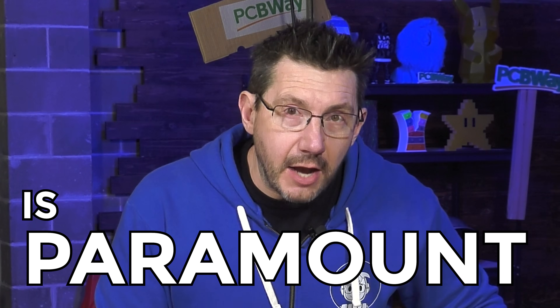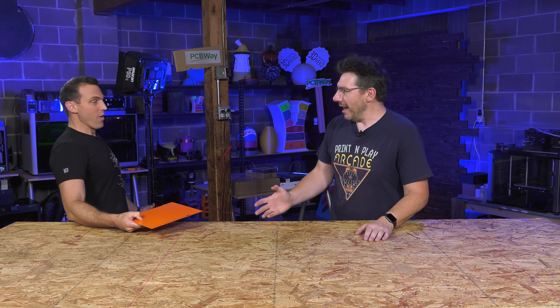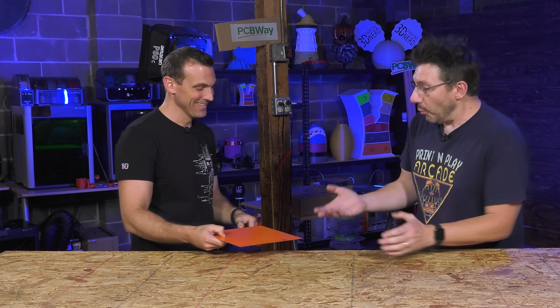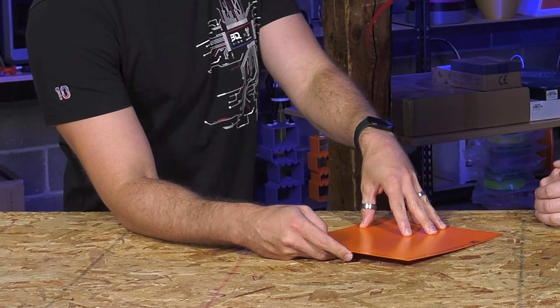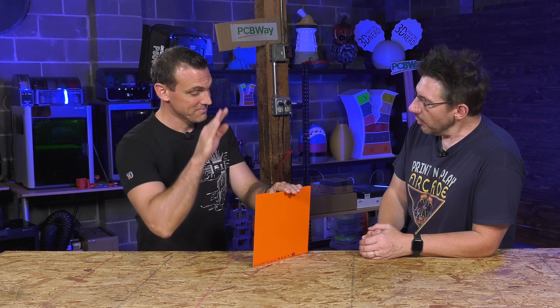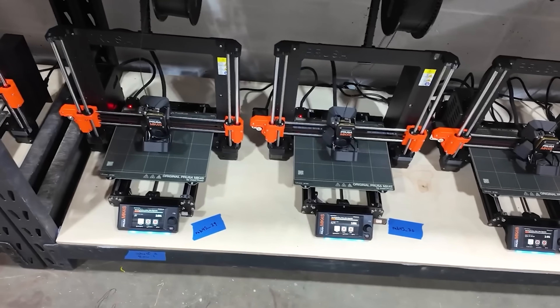I have a print farm, and to print all of these pieces, bed adhesion is paramount. I'm very thankful that I got a visit from the Fairy of Bed Adhesion. What are you doing here? Well, the Fairy of Bed Adhesion is always listening for people who need help. Is this for me? This is our new CryoGrip Frostbott plate. But it's orange. It is orange.